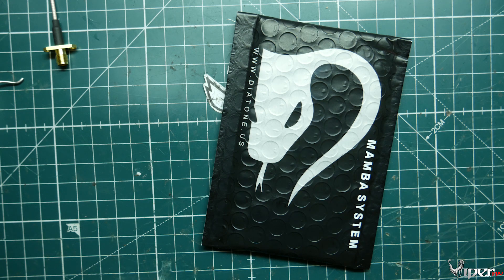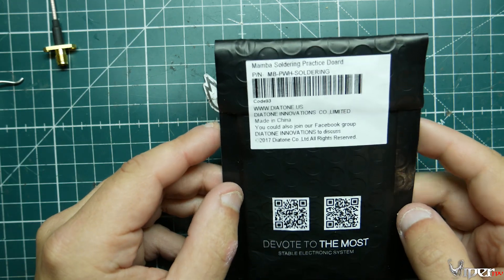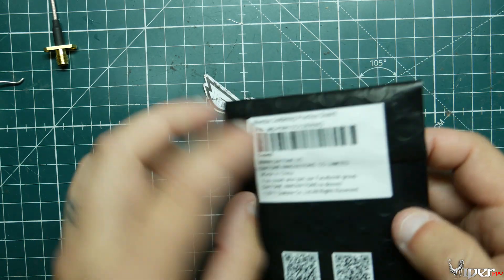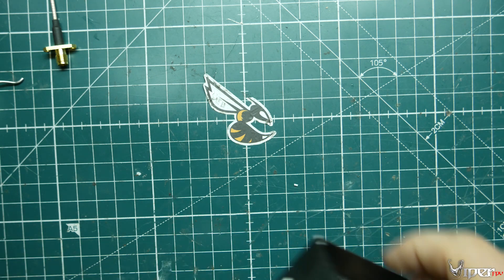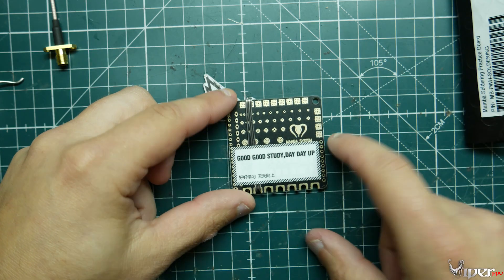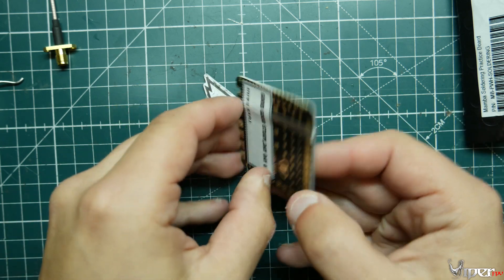What's up guys, Viper FPV here. Today I wanted to show you a new product I just saw and had to pick up. It is a Mamba soldering practice board. Exactly as it sounds, it's pretty much a PCB that doesn't do anything but lets you practice on it. It has a whole bunch of little tiny pads — all different types — and it also comes with a little bit of solder too.